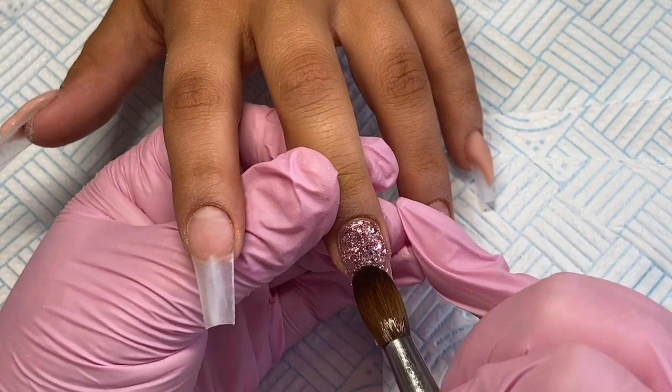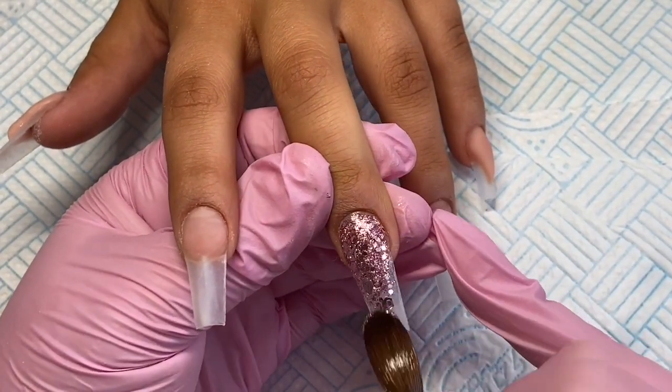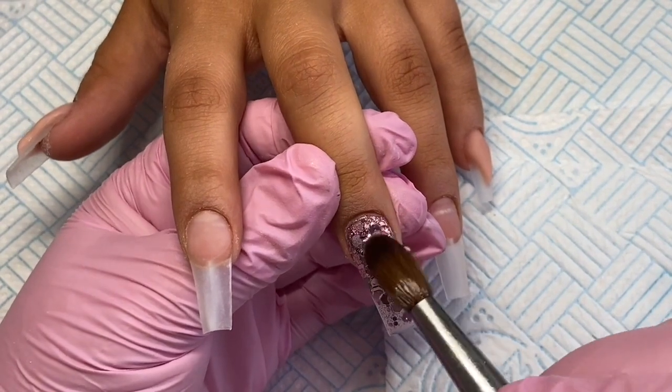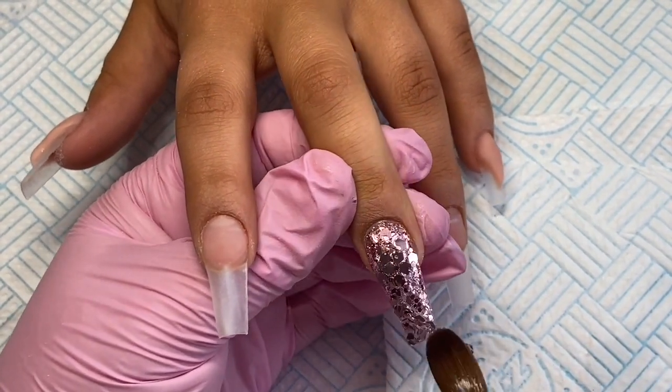I'm using Adore Me, which is a pre-mixed glitter from Glitter Bells and it is one of my absolute favorites. I just love it and I'm just covering this whole nail with it.